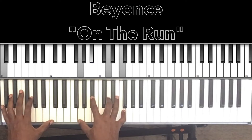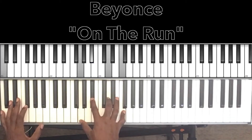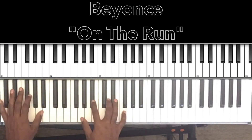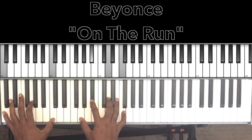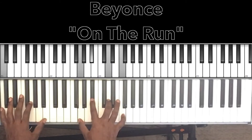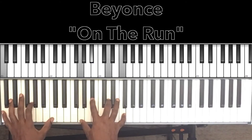Then it goes to a B♭ chord with C in the bass — B♭6 to be exact, with C in the bass. So in the right hand: G, B♭, D, F. 'Who wants that perfect love story anyway? Cliché. Who wants that hero love that saves the day?' That's the A♭ minor 7, then B♭6 with a C in the bass.